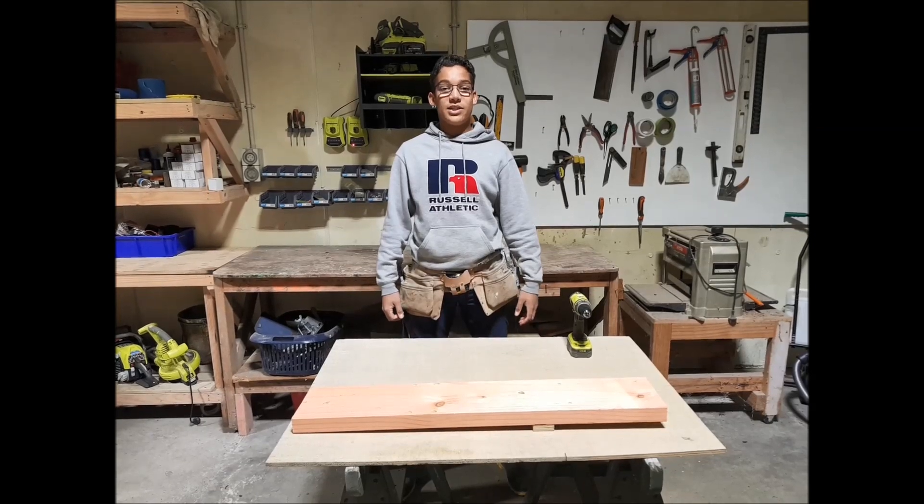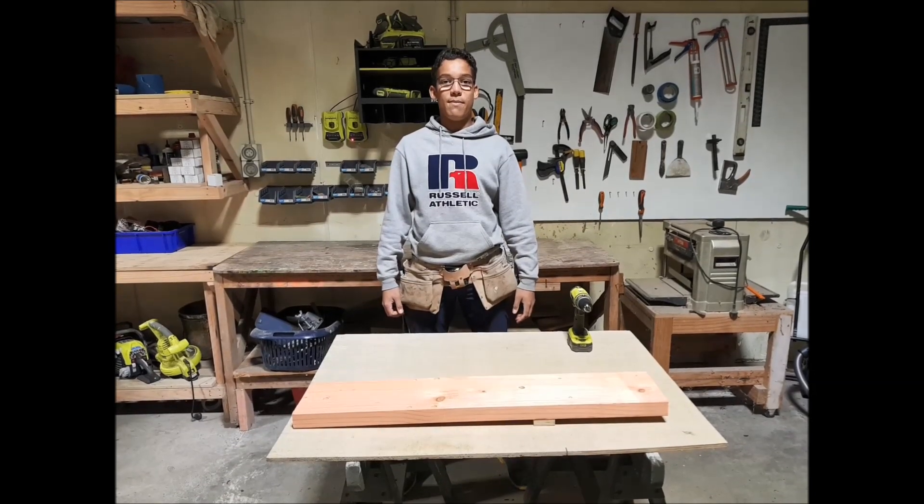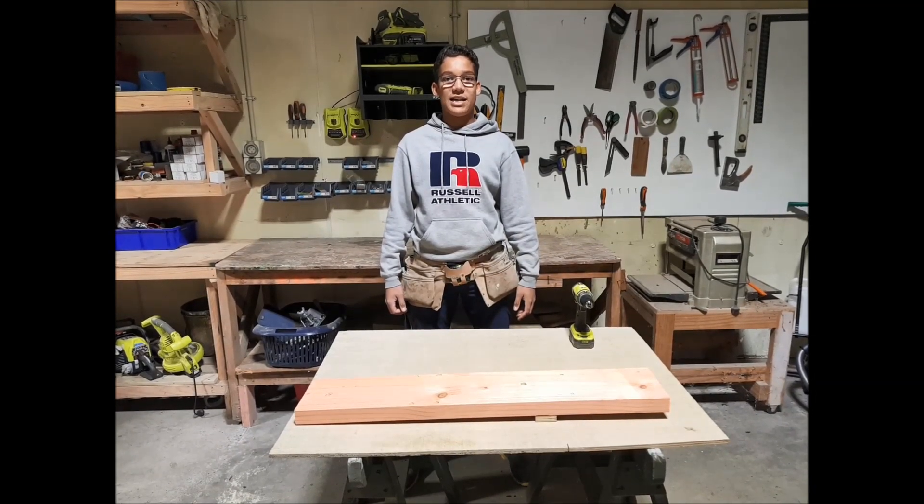Hi, I'm Joel Pannell. This is a short video to show how we make and use our Flip Farm Basket Assembly Jig.